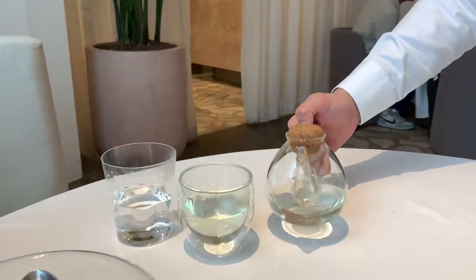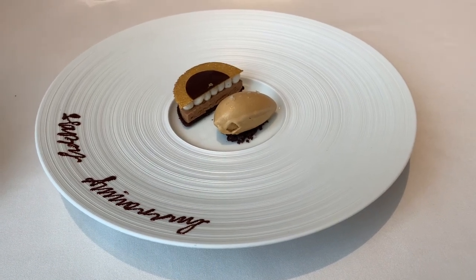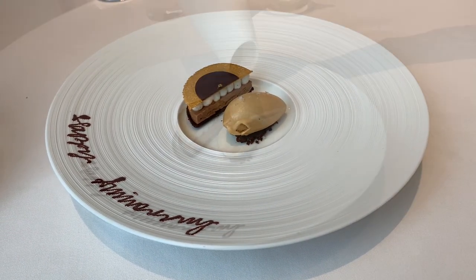And lemongrass to finish off. You'll be having the dark chocolate sauce. Shall we take a photo first? It's very pretty.